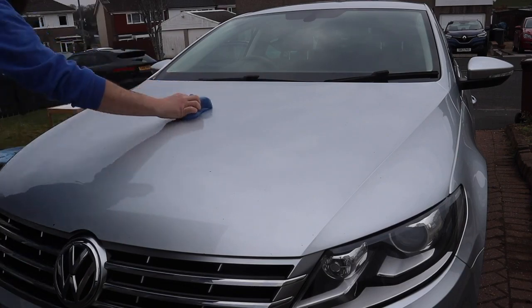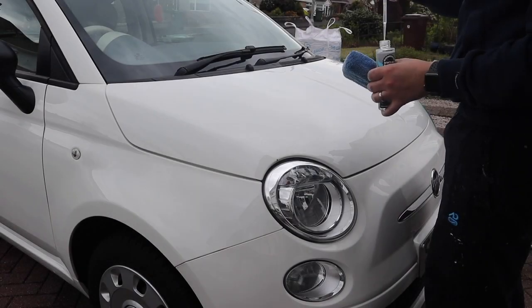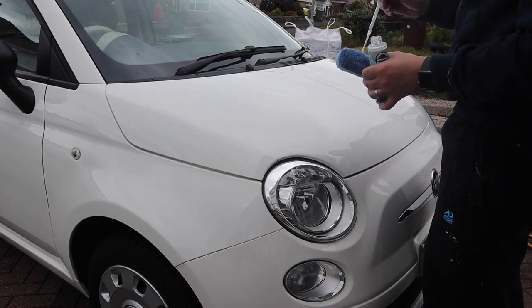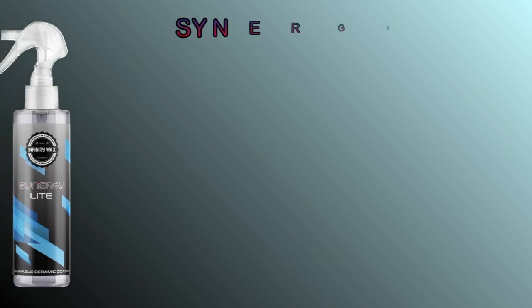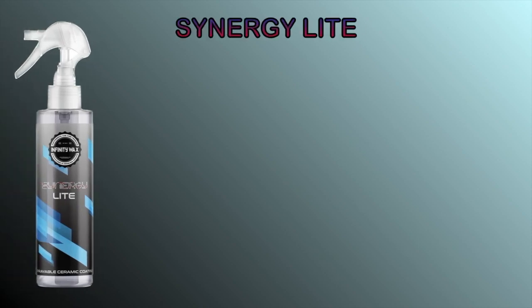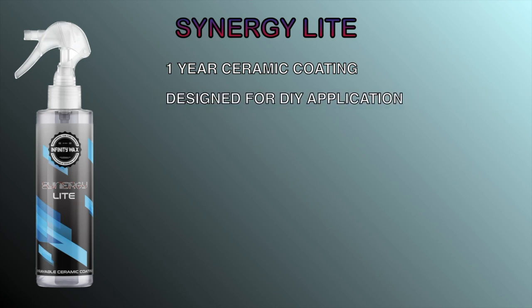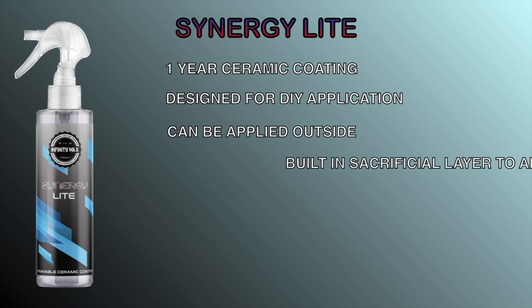Can you really apply something to your paintwork on your own that lasts a year? Today we're going to find out. In today's video I'm going to be looking at a product called Synergy Light from Infinity Wax. It's a one-year light ceramic coating, designed for DIY application and can be applied outside in the elements.